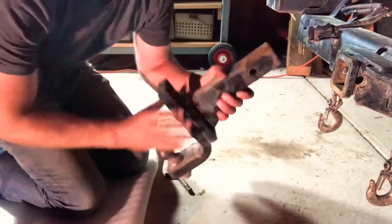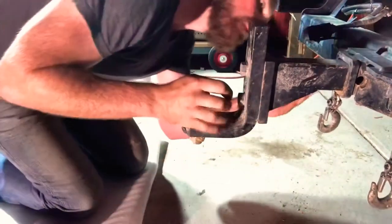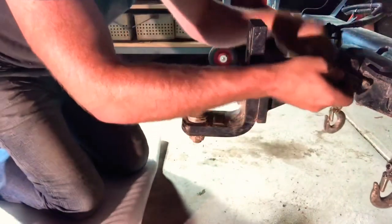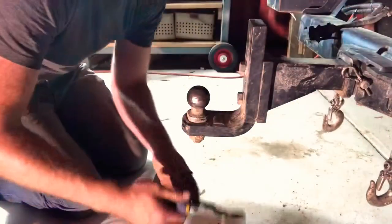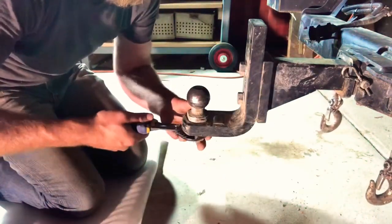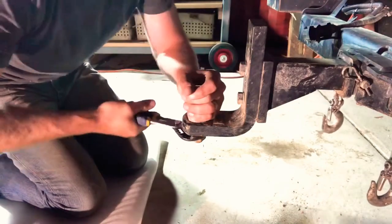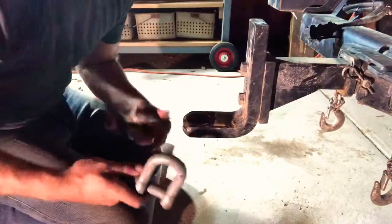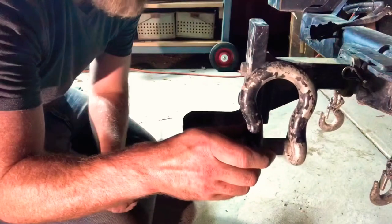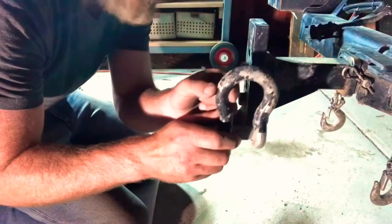Another thing you can do: put the tow ball back in, replace the pin and attach the linchpin. Then take off the ball because you cannot recover from the ball. Here I have a D-shackle, which has straight sides, and a bow shackle, which has curved sides. The bow shackle for the thickness of steel is actually stronger.